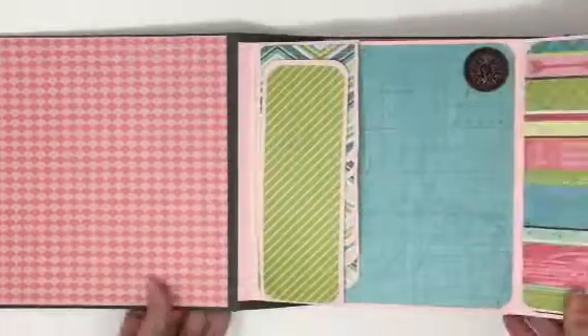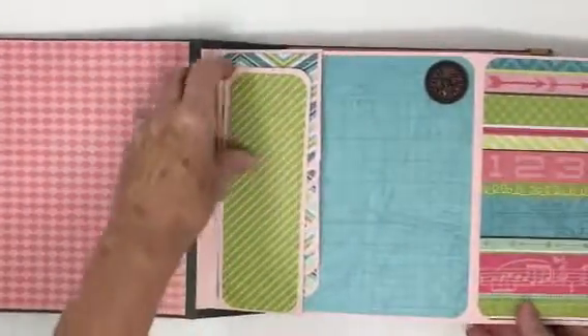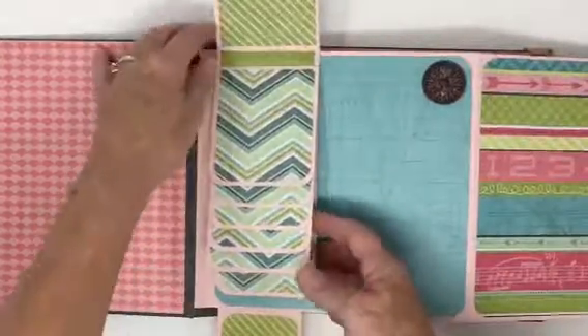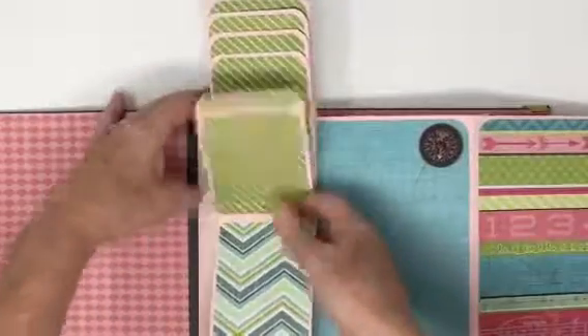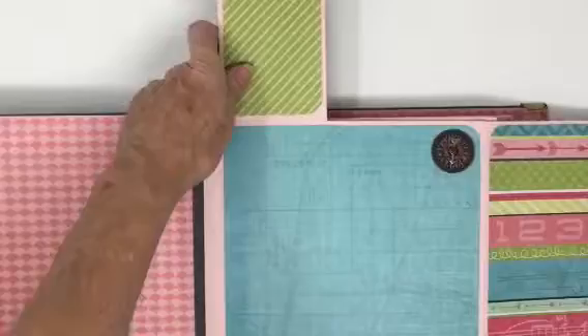Her favorite color is pink, in case you didn't know or recognize that. I did a lot of the same elements. I'm just going to go through it really quick because I did it really simple. I used a lot of the same things I usually do, the waterfalls and such.